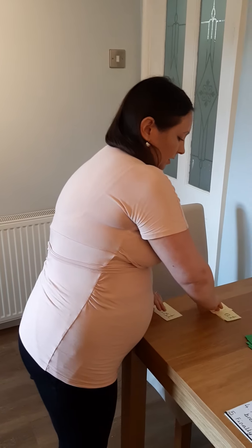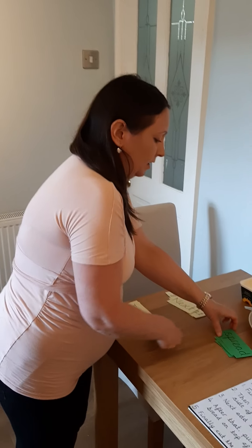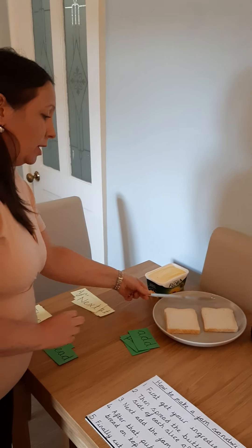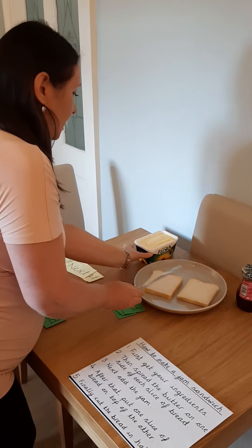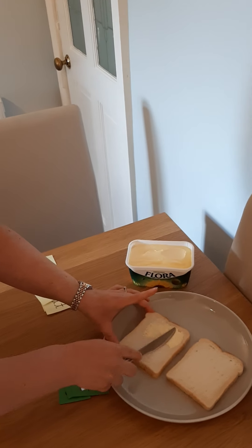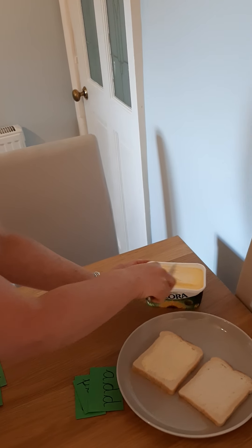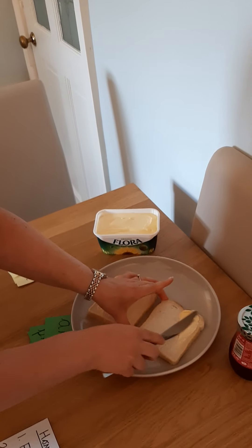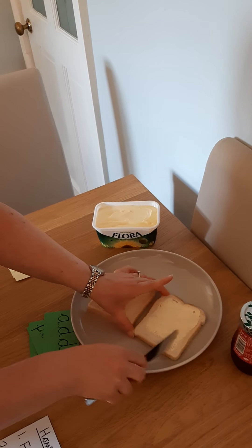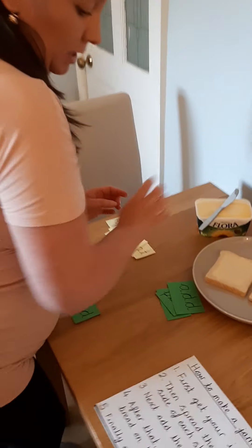Step two. Then — there's my time opener — then, spread the butter on one side of each slice of bread. So I've got my ingredients ready because that was step one. I'm going to spread the butter — spread is my imperative verb there — onto one side of each slice of bread. Okay, that was step two.